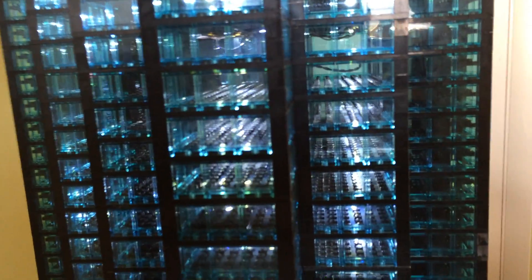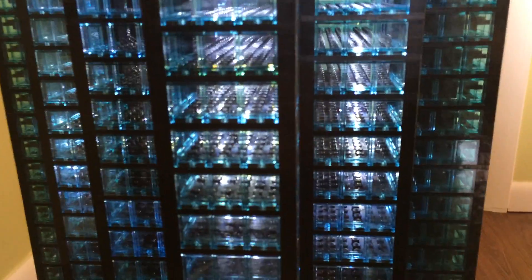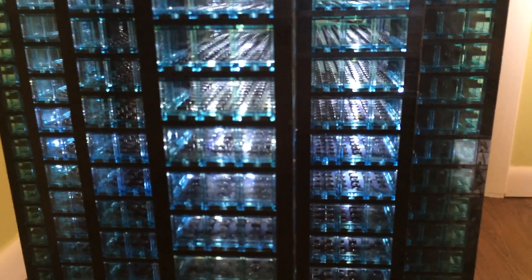One thing to know about models like this: these are typically hollow and are assembled in sections. There are over 64 individual floors here, and each one has six sets of LEDs in it that light each floor.